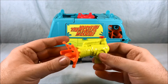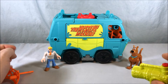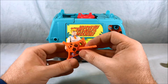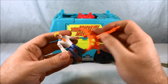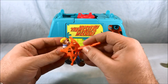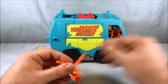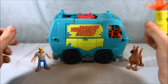It also comes with this gigantic missile launcher which flings out pretty far. It has this net piece which I think is supposed to wrap around the waist of a character, or possibly fit into their hands. I think it's mostly just supposed to go around the waist of a character to catch them in a net. You just load this back in and press the red button to fire.